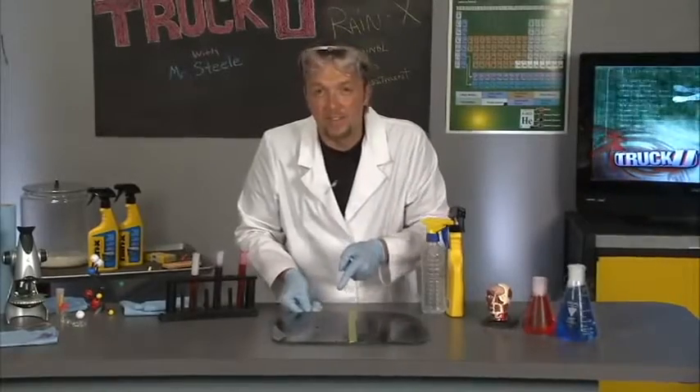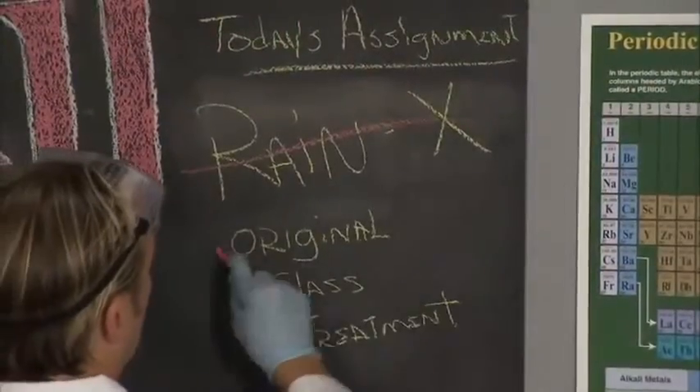So that's Rain-X. That's how easy it is, and that's how it works. Assignment done.